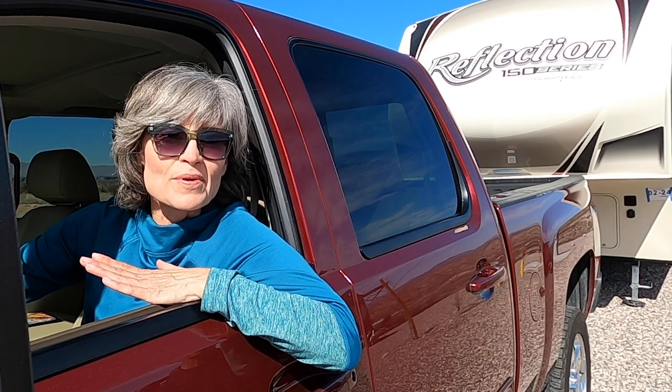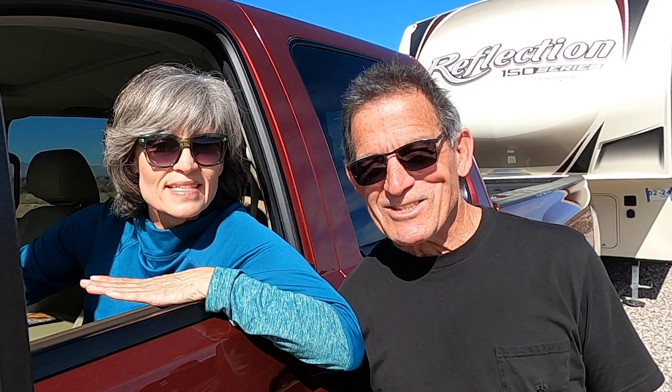In this video, I'm going to hitch the camper up by myself, and all I'm going to do is watch.